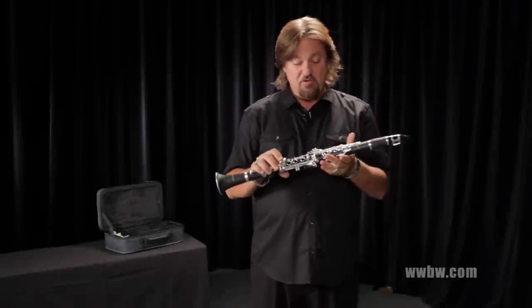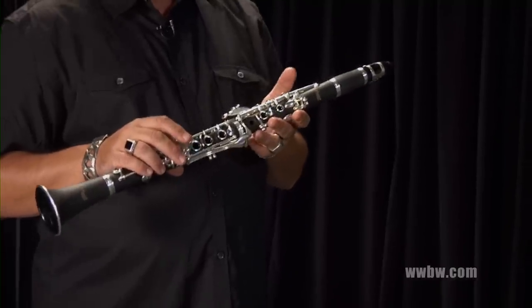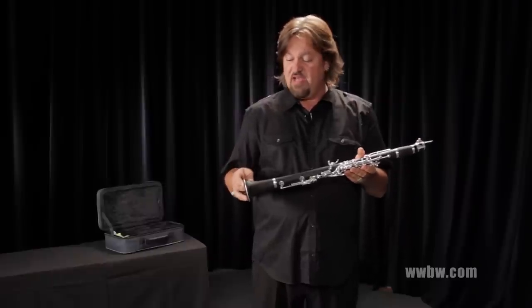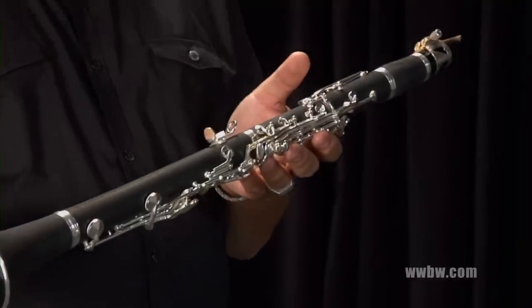Hi, this is Greg Vale, and today we're looking at a libretto by Antigua clarinet. It's a beginning student instrument made of an ABS resin — very durable plastic. It's not affected by temperature or humidity, and it's got a nice brushed finish which gives it this look of natural wood.